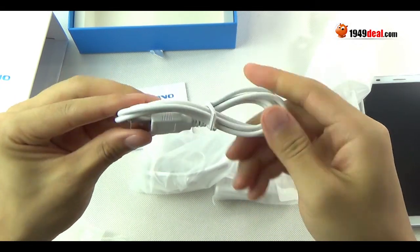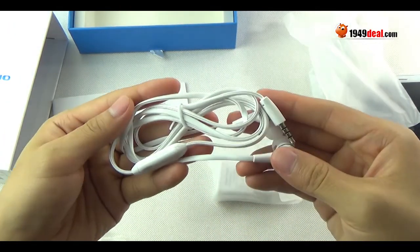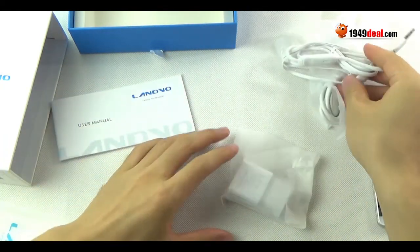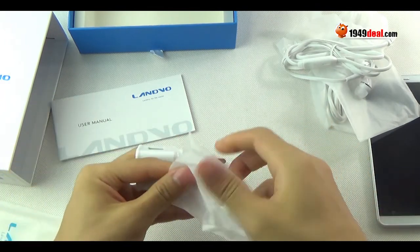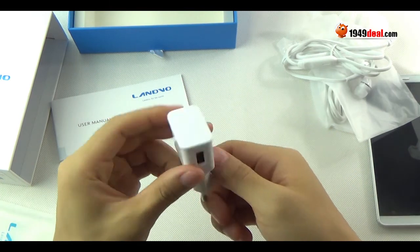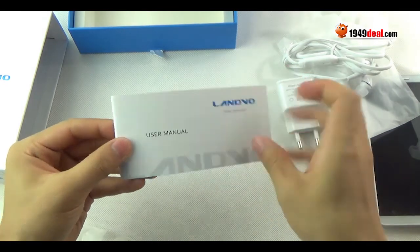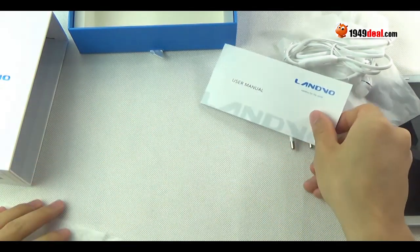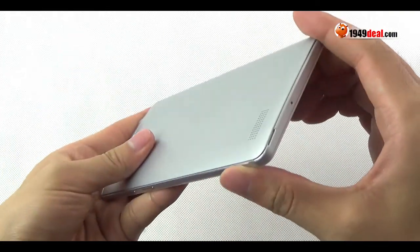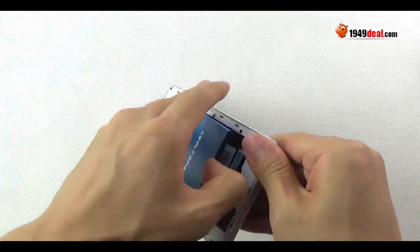These are some accessories of the Landvo L1: a USB cable, the earphone, the charger, and the English user manual of the Landvo L1.